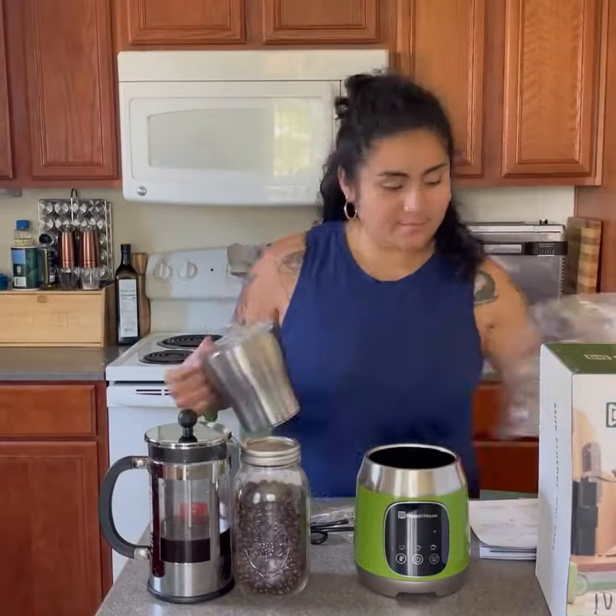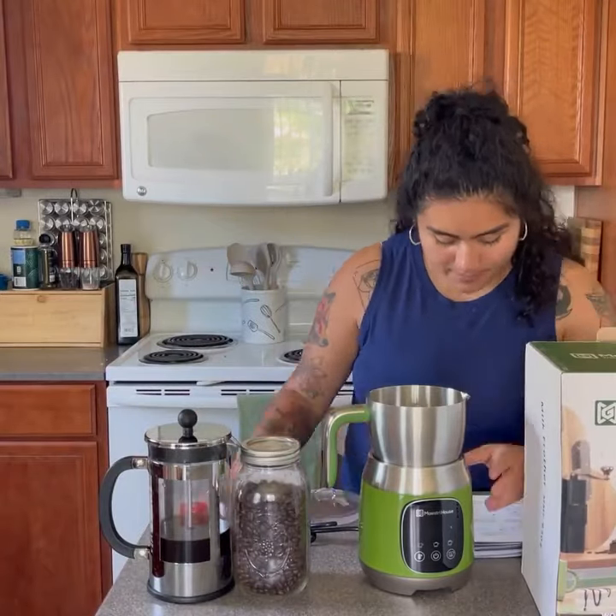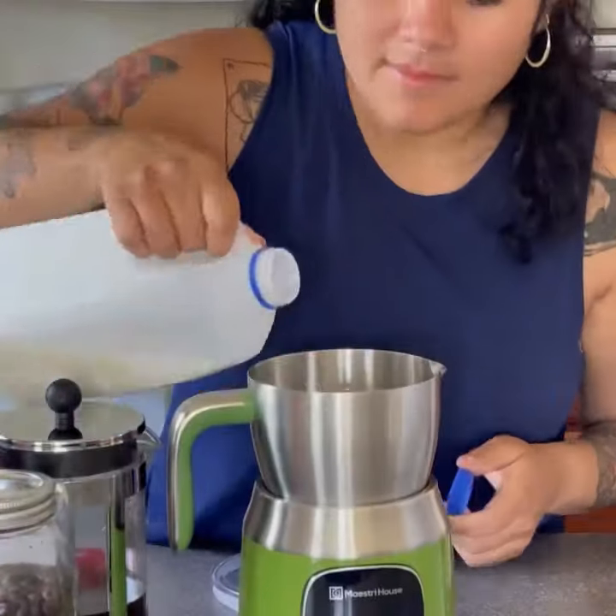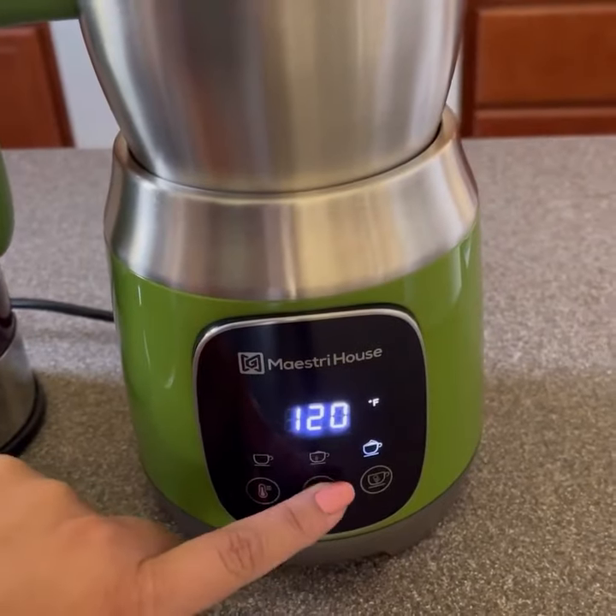It comes with everything you need to make perfectly frothed milk. The Maestream Milk Frother gives you control of both temperature and thickness with its LED smart touch screen.